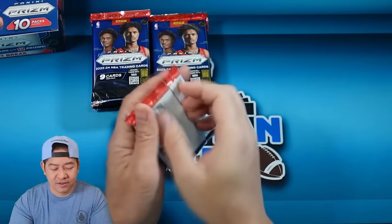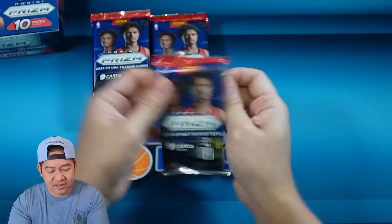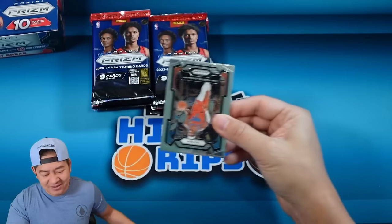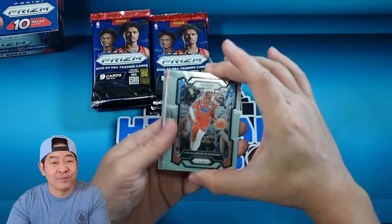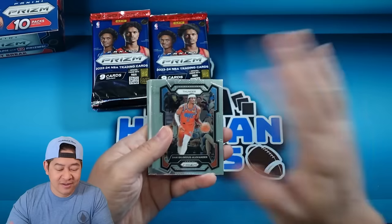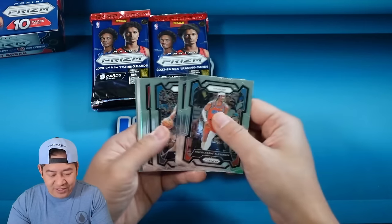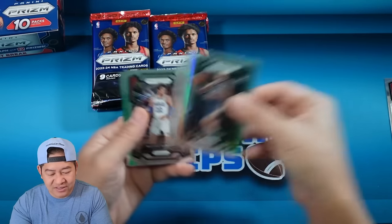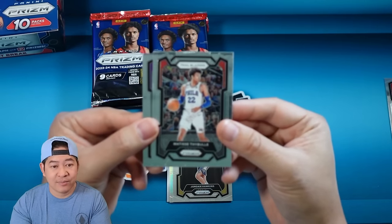Here we go. Fast Break — of course, any Wembanyama gets you paid. Even though the hobby true colors go for a little bit more than the Fast Break colors, you're still gonna make a lot of money on a colored Wemby. There's a Chris Murray — that's our first rookie. We have Jordan Hawkins as well.